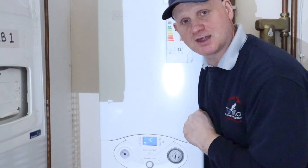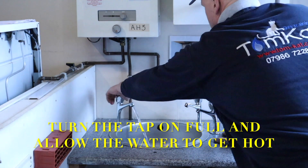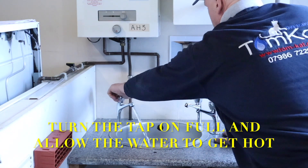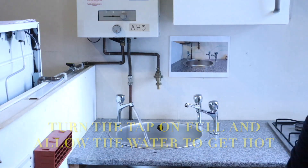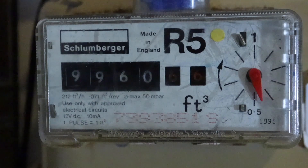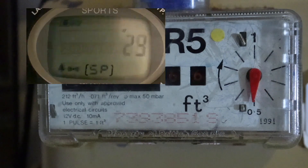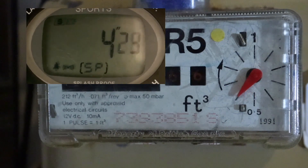Using this U6 gas meter. Now I've got the tap running, I'm just going to wait till the finger goes all the way down to the bottom, and then I'm going to start my stopwatch and time how long it takes to do one full revolution — and we're off.